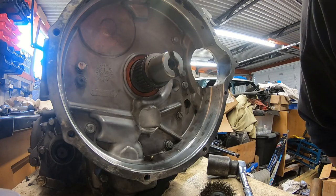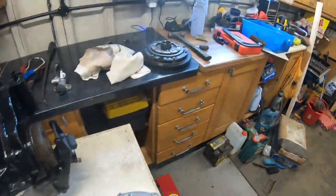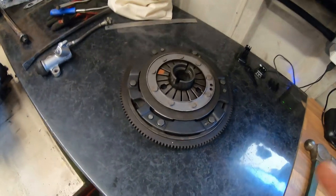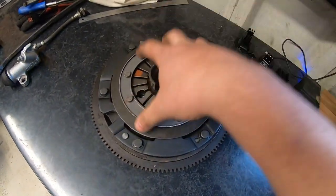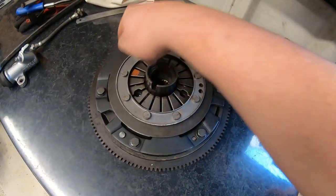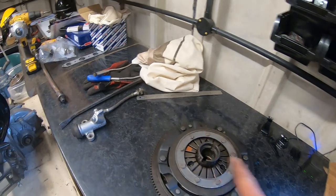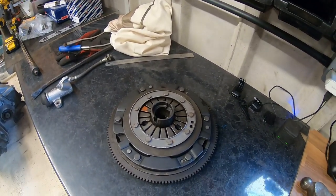New seal fitted perfectly. Now turning attention to the clutch. This is the Verto style clutch — you've got six bolts holding the diaphragm onto the clutch plate onto the flywheel. All six bolts need to come out. I'm pretty sure from looking in the box the other day they supply six new bolts, so let's get all these undone with the gun and have a look at the condition of the clutch.